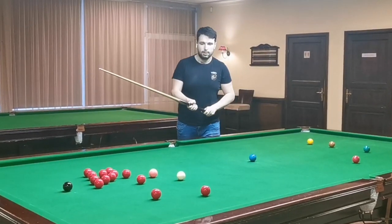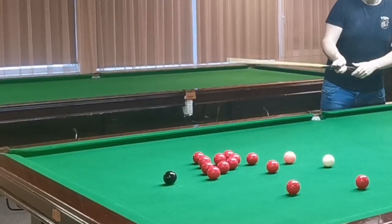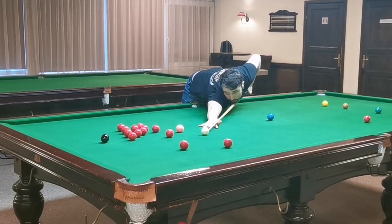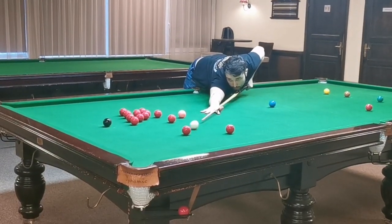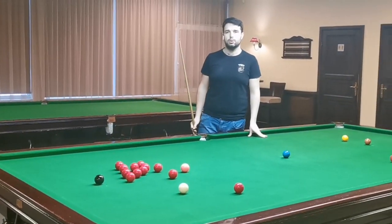Of course you need to practice, but at least it's not difficult positionally. You just play a stun shot for the black, and after that you can go for the right here. I'm just basically leaning and playing softly the shot — stop shot, position for the black, break continues.